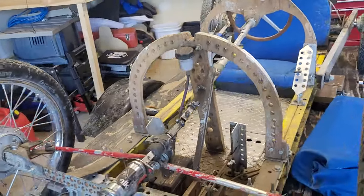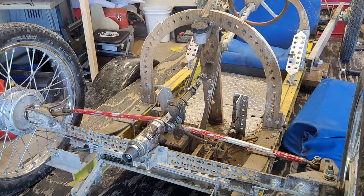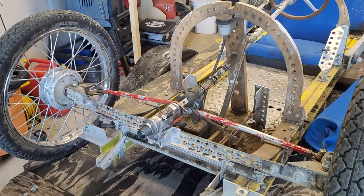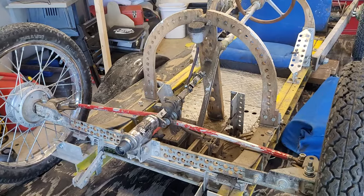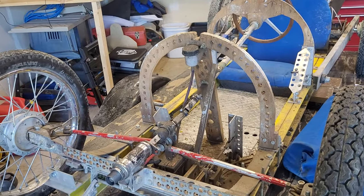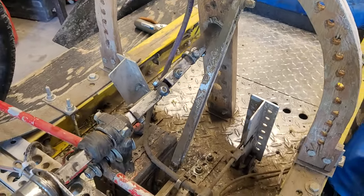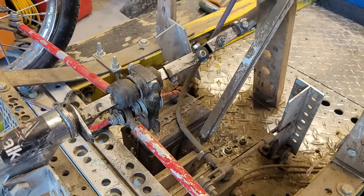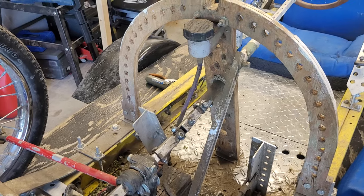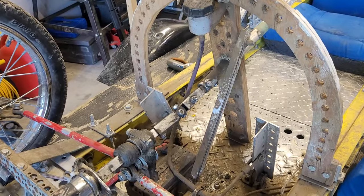I've learned many things from the Vulture, and among them is that I probably would not repeat some of the decisions I made in building — although they were made out of practicality and lack of money. Among them, I think, is making mechanical parts from scratch out of unusual materials. For instance, this whole steering rack hasn't been terrible, but it's not ideal. It was a neat idea that I tried to execute and did a fairly good job with, but next time we're going to use actual used parts intended for this purpose.